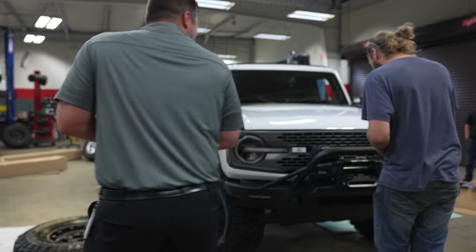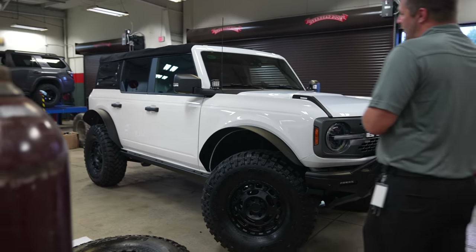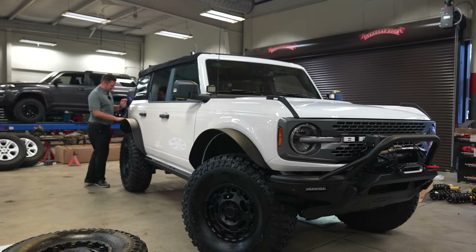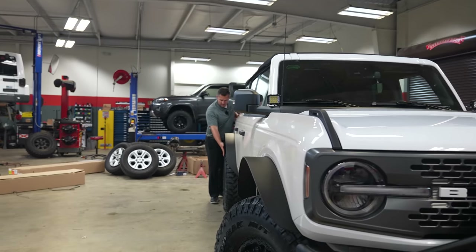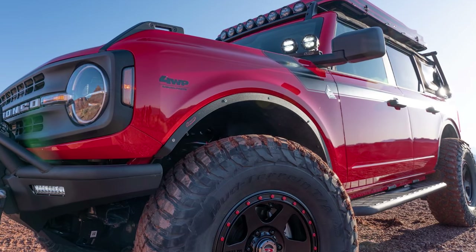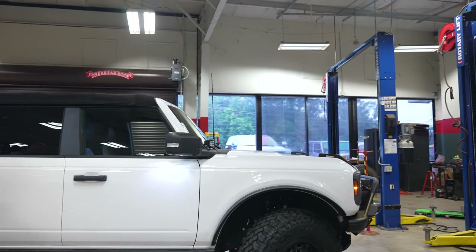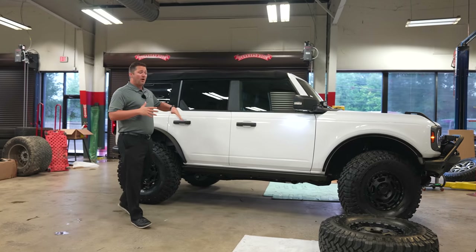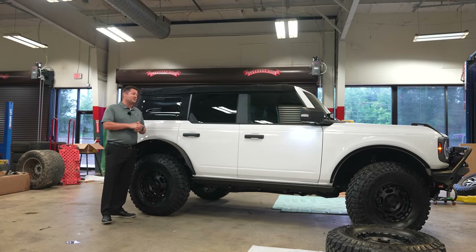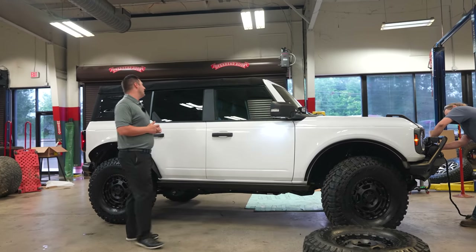That thing is nasty — absolutely totally changed. Look at this thing! I was really concerned that these fender flares were going to stick out a little too wide, but they match almost perfectly. The nice part is, because of the package we went with, it comes with fender deletes. Once we get done wrapping this thing and I'm not worried about rocks getting kicked up onto the paint, we can go back with those fender deletes. Since it's so modular, you just go back and forth depending on the situation.